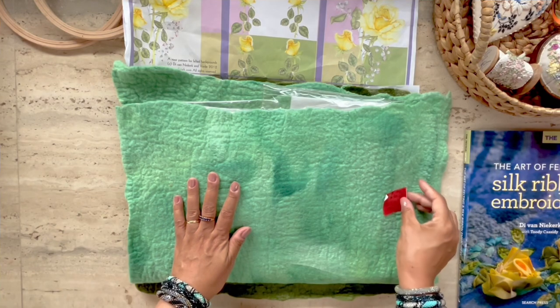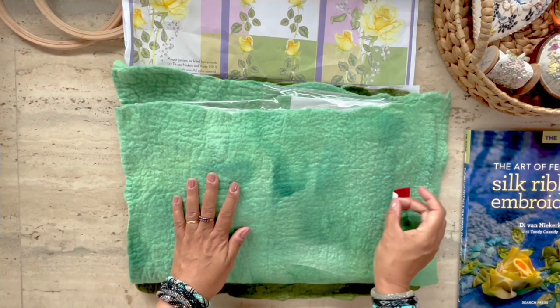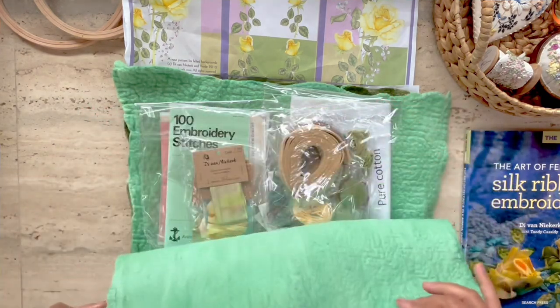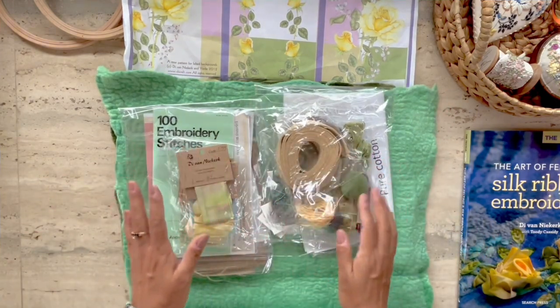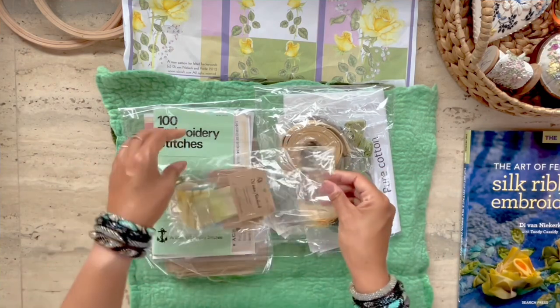I will be sprinkling in some of the experience I've had while stitching this particular kit during this kit review. The kit includes a background felt that I'll need for the bag, and look at all of this gorgeous material — all of these knickknacks that I love opening as part of a kit review every time I start a new kit.